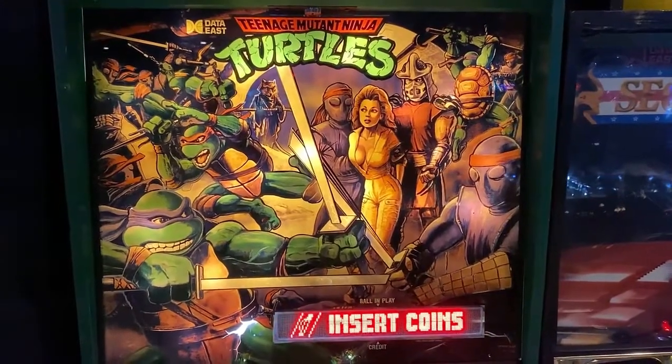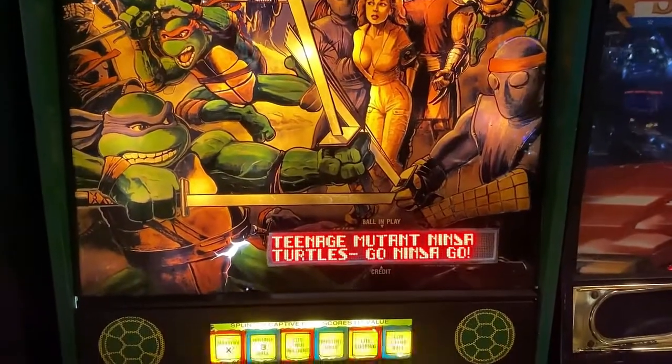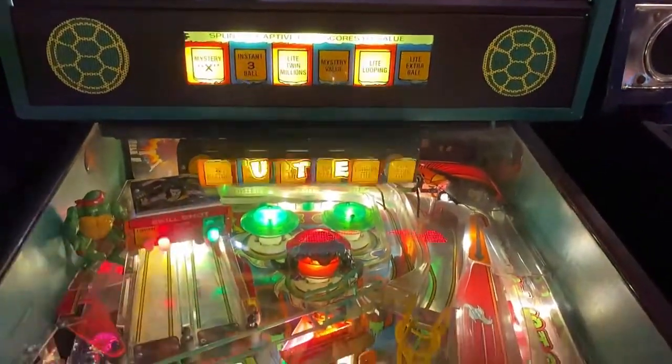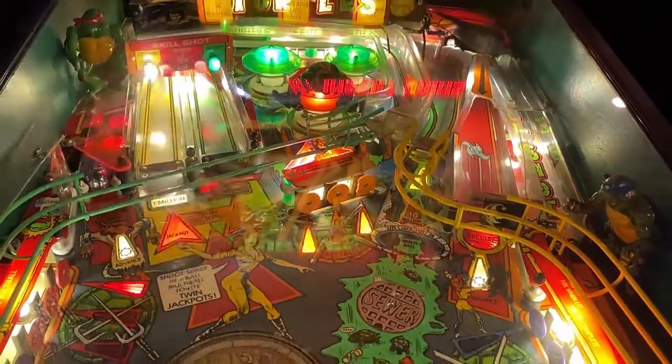Hi, this is Nathan, your neighborhood arcade and pinball talk guy. We're going to be reviewing Teenage Mutant Ninja Turtles by Data East today at Rec Bar 812 in southern Indiana. Please look for a written review underneath the description of our YouTube video, and let's go ahead and get this review underway.